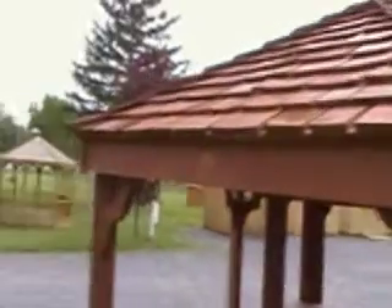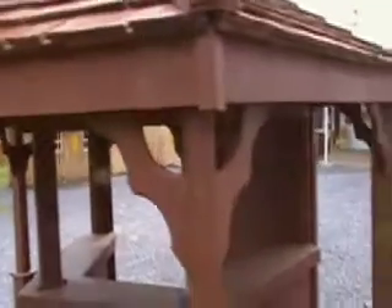And then on top, if I can get the camera up there a little bit, you can see cedar-shaped shingles — just a simple, decorative touch to the top.